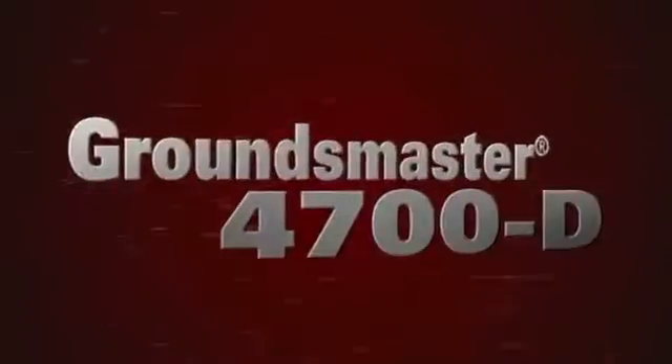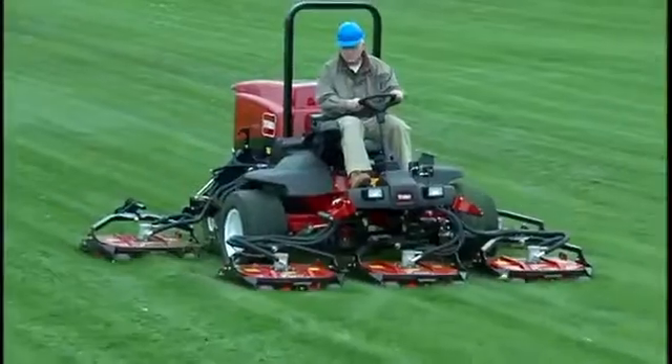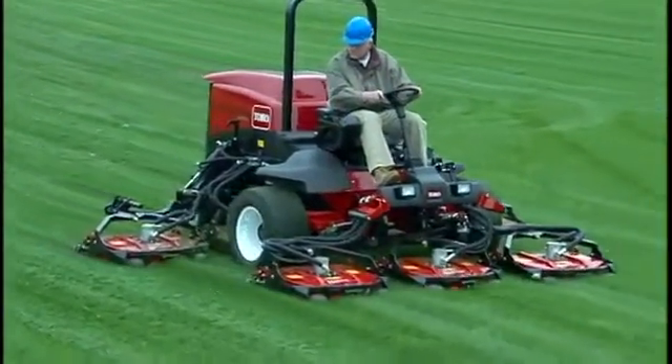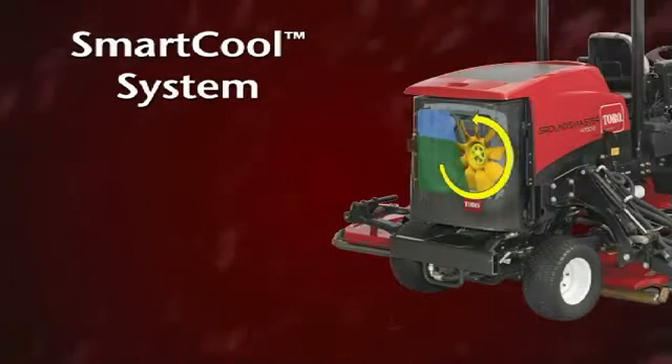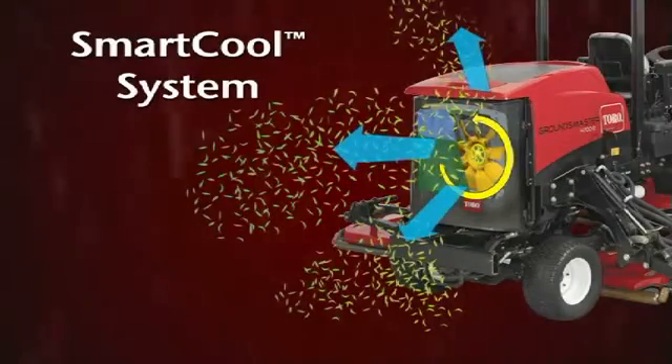Toro's SmartCool system on the Groundsmaster 4700 and 4500 models is a really smart solution to keeping the engine cool and at top performance. SmartCool uses the powerful cooling fan on the Kubota engines to reverse direction for several seconds to blow chaff and dust off the air intake screens.